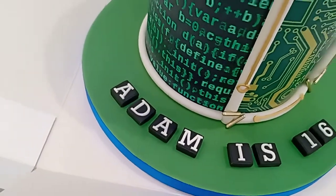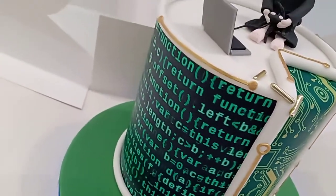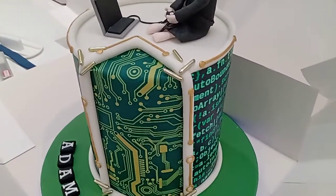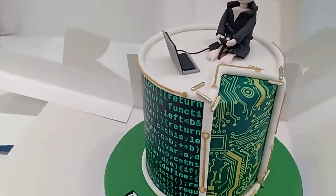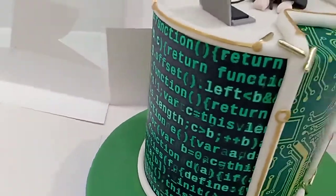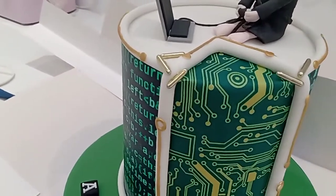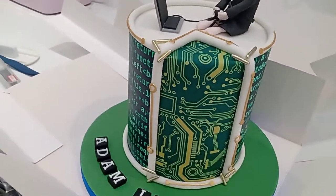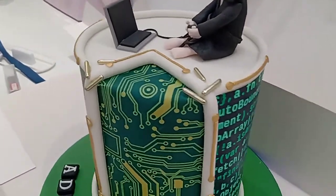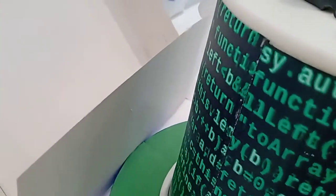All the way around the outside of this one is an edible sugar sheet which I've just wrapped around the cake itself. There's the computer code and then the motherboard image — I put the motherboard image on first, cut that to shape, and then wrapped the other one all the way around. It goes all the way around the cake; it was two separate sheets and you can see where the join is just there.